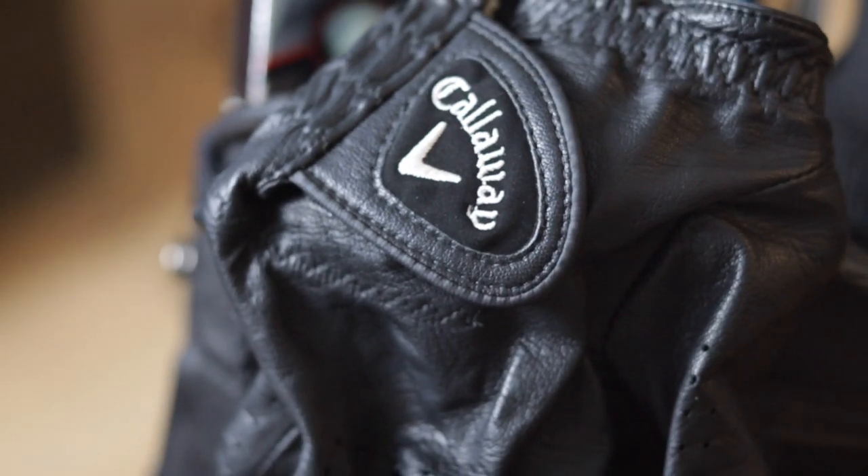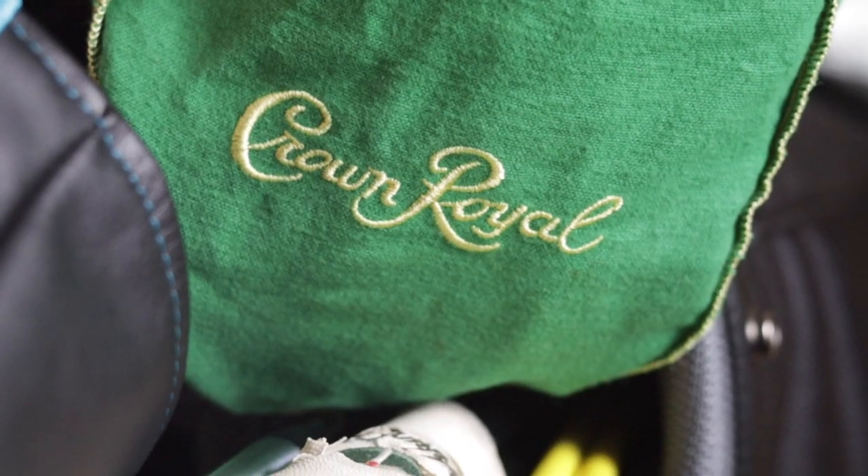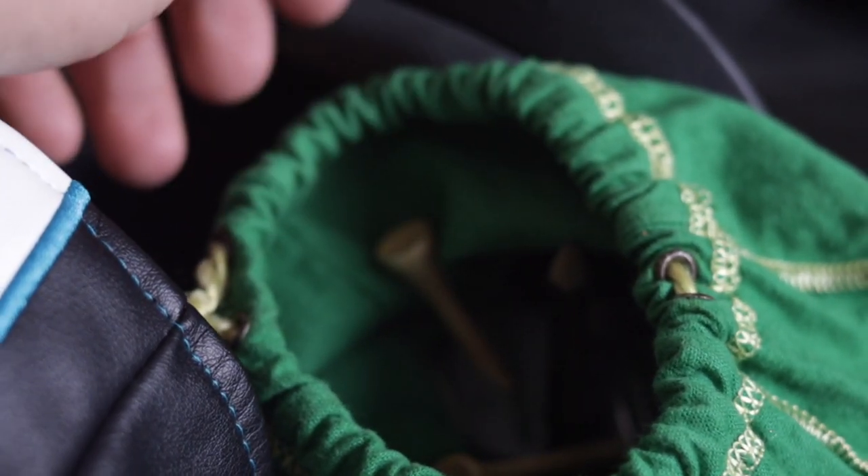In terms of gloves, I usually have FootJoys. Callaway also came out with some really colorful gloves that I've enjoyed — black, red, blue, all sorts of colors. They have a different feel than Cabretta leather, and I was told they last forever, but I haven't seen that yet. Also in my bag I have my Crown Royal bag, which holds all my tees, ball mark fixers, quarters, tape, and anything else I might need on the course. I can just reach in and grab what I need, and everybody thinks it's a nice little bag to have.